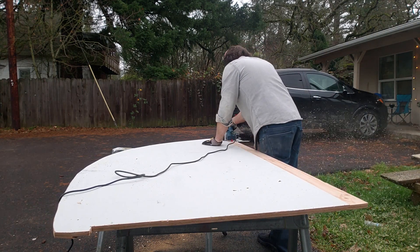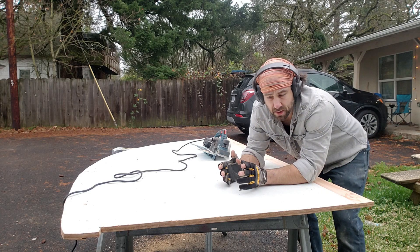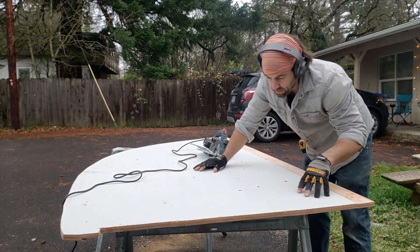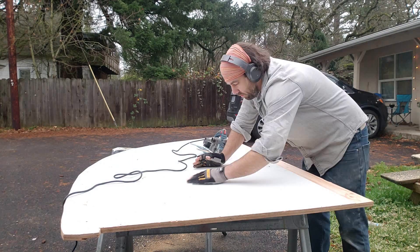Next up, we're doing the bulkheads, and hopefully we can install those today. I went up into the boat, took out the old bulkhead in front of the aft bathroom, and this is going to be a replacement because we want one that goes all the way across, and then we will cut the appropriate hole for the access.